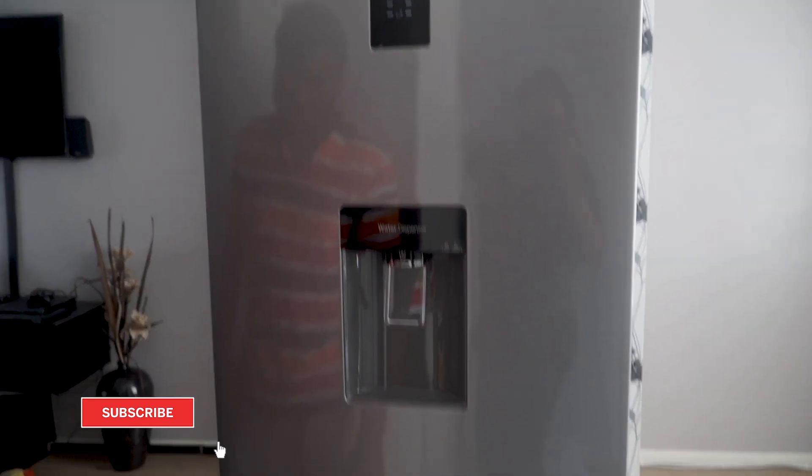Hi guys, welcome to this channel, thank you for clicking on the video. In today's video I will be reviewing this Samsung fridge freezer, which from my last vlog I did say I needed to get a new fridge freezer.